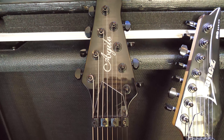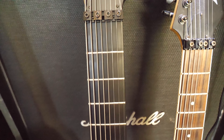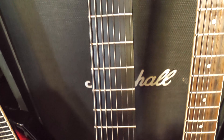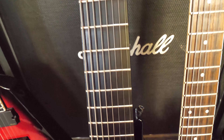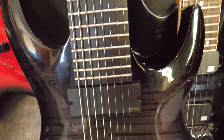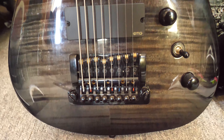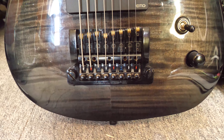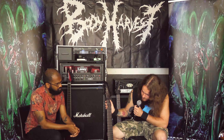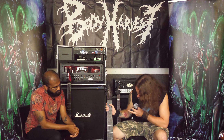This is the only 8-string I've got. It's an Agile Interceptor Pro, 28 and a half inch scale, so proper long, proper beefy. They come from a company called Rondo Music, which is based in America. This is probably the most professional level guitar I've got — it's a five-piece through neck — and probably the one I use the least, because we're primarily seven and eight-strings. But I've been starting a new project lately. It's got EMGs in it and I'll probably swap them out for Duncans, or I'm going to put Dino Cazares' Duncans in this one.